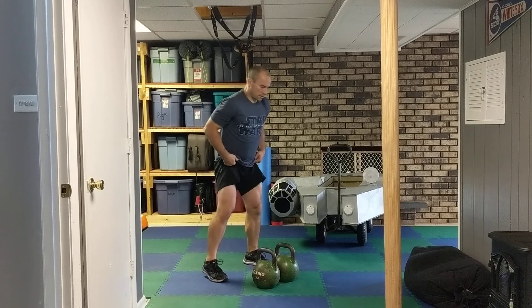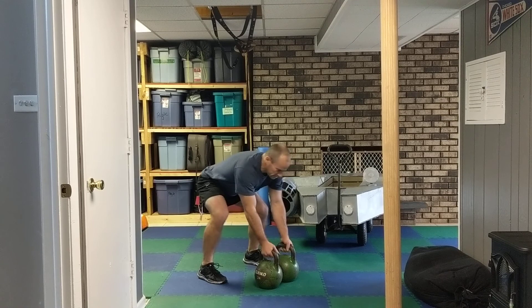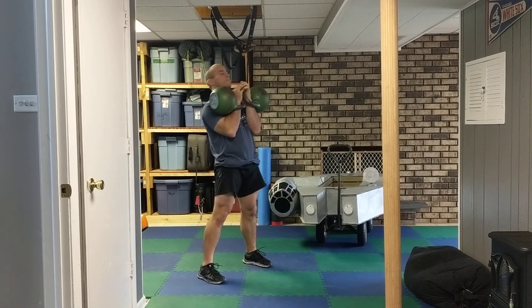So first off, just going for time — for 30 seconds, clean and press.